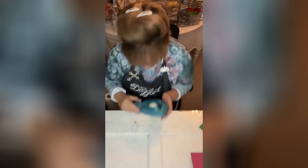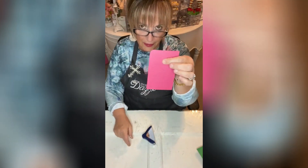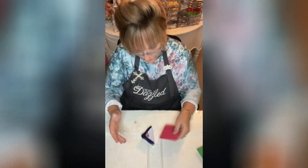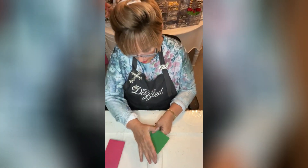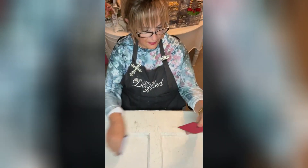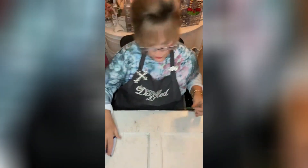I need to grab my double-sided tape. I'm going to round the edges — you just put the corner in here like this and push down and it rounds it. Simple, right? I'm going to do both corners. When I put it on here, you can see just a little bit of the green shows.